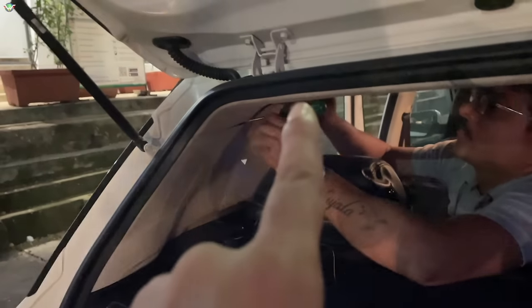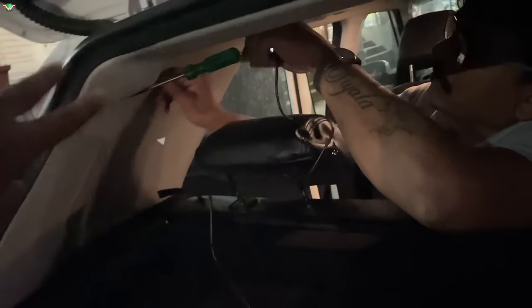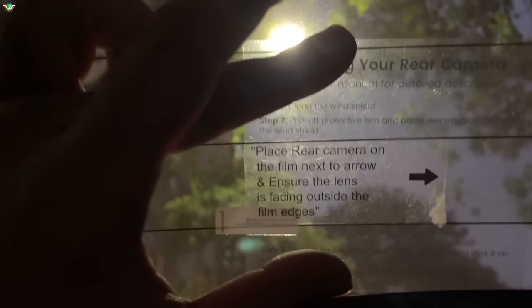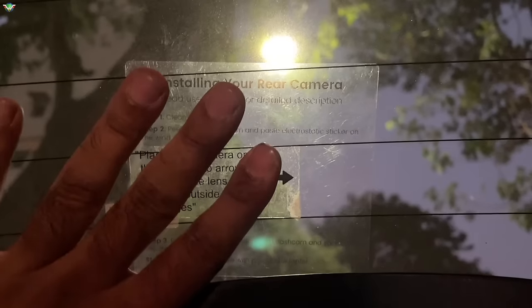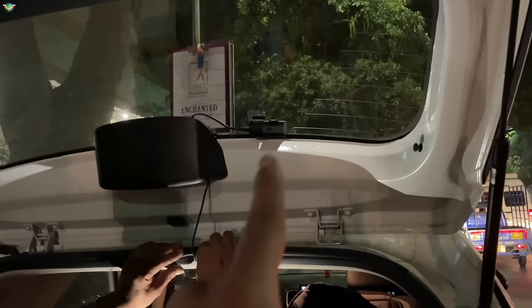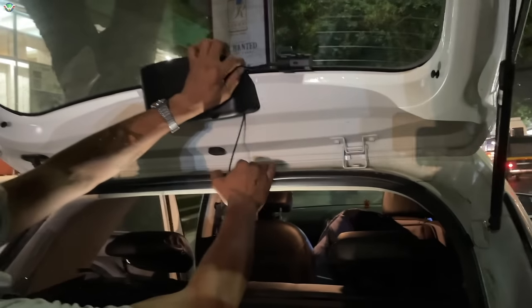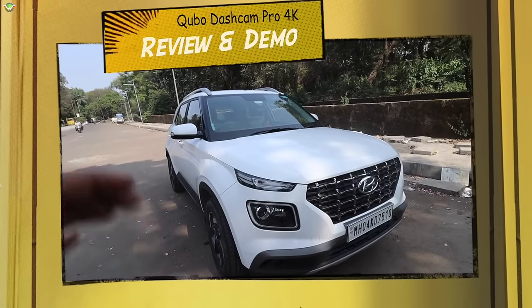The rear camera wiring goes back to the rear. If your car is a sedan or Innova, the cable length will be enough. This car is not too long so we had to push in extra cabling. We put a sticker here and place the rear camera next to the arrow, sticking it to the windscreen. The rear camera looks to be in perfect position. Now we are locking it and the wiring is final. Done — it took about 20 to 30 minutes. So this is my Cubo dashcam installed.